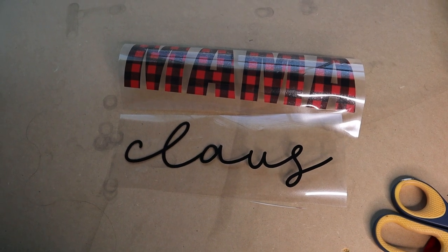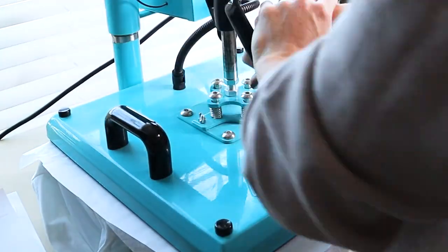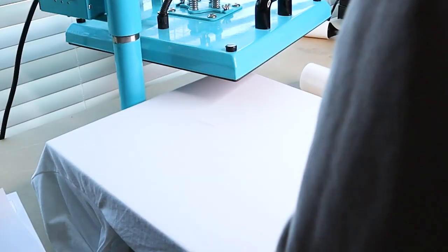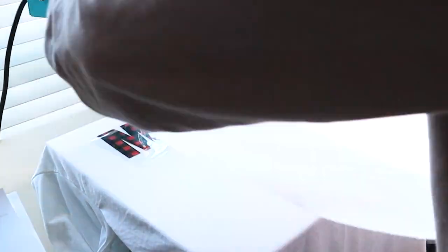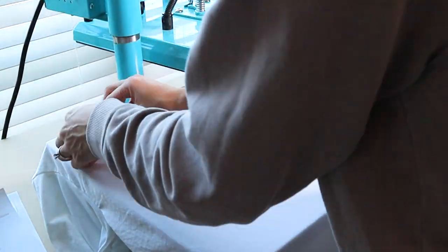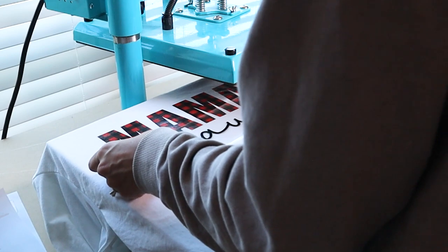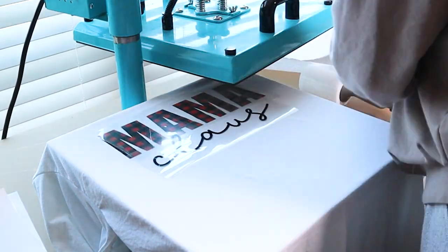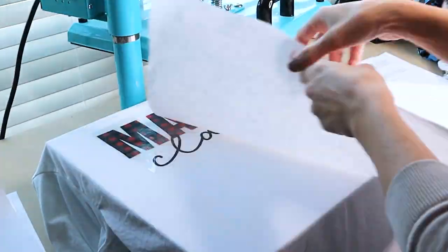HTV is typically done at around 305 degrees for about 10 to 15 seconds. Now we're going to press our HTV shirt. When pressing HTV, pre-press your shirt first, then set your heat press to about 305 degrees Fahrenheit and press for about 15 seconds. I did two different vinyls, so I did a pre-press for the first vinyl, added time for my second vinyl, and then did a final press at the end.